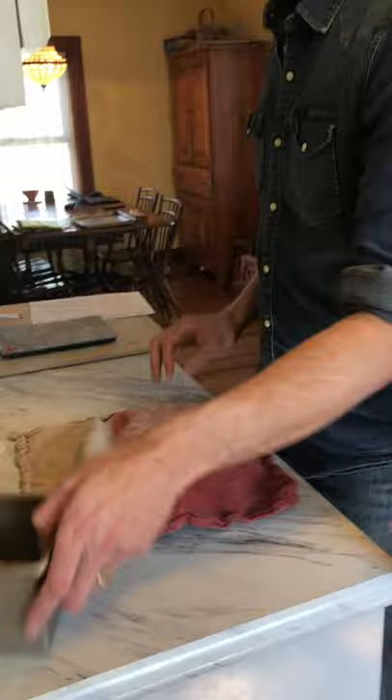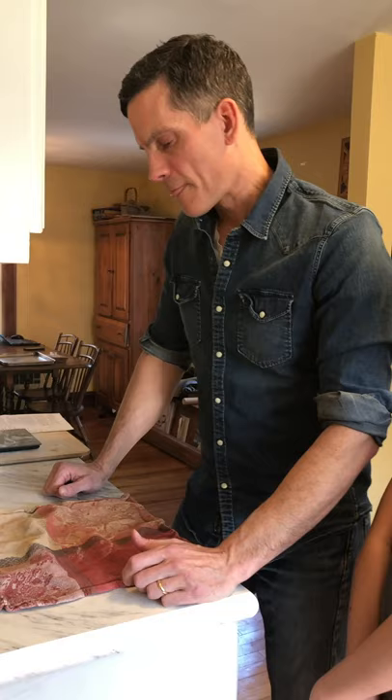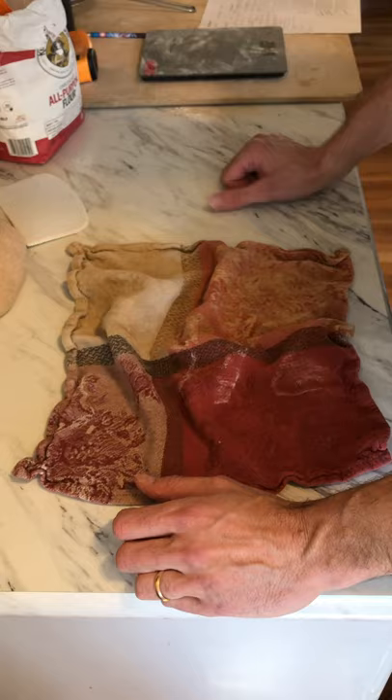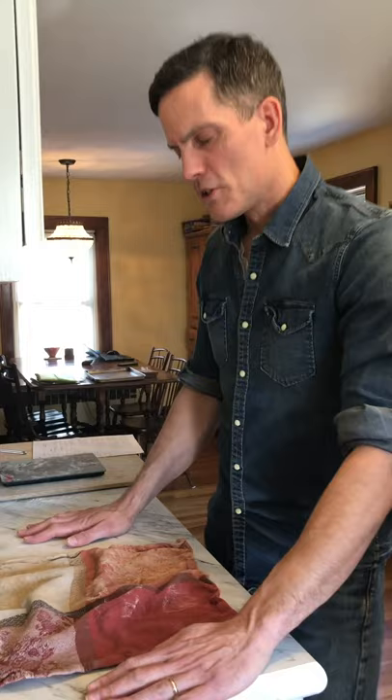Shaping bread is kind of like folding paper — the mediums are completely different, but it involves a series of steps. Think of shaping as a destination: we want a certain shape, and there are a variety of routes to get there. Some people take the scenic route; others shape very quickly and take a more direct route. What matters is that you have a nice form going into the oven, so don't get too uptight about it.